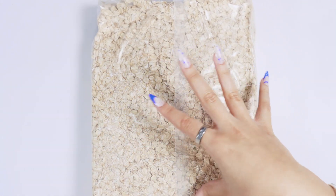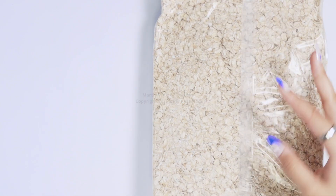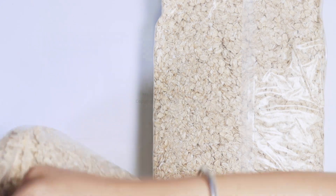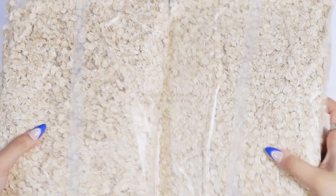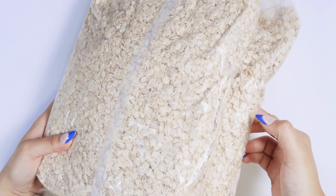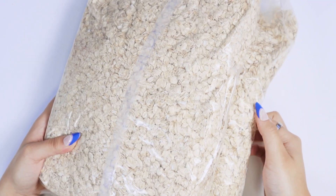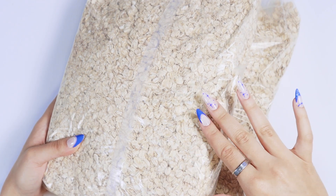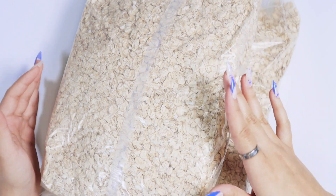It is two 64-ounce bags — 90 servings and four pounds total. So if you definitely want some oatmeal, check this out. It's amazing. It's plenty for one person, so we might have to help her out.